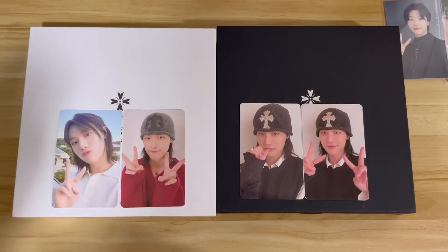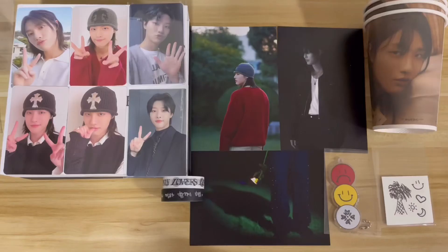Let me bring all the items back into one frame for a closing look. Here are the items I got from the pop-up store — it's not a lot, but I appreciate the effort and thought put into the merch. Everything is really nice and I'm very happy I was able to get this, considering this is pop-up store merchandise. I didn't include the bottles in this frame but anyway — thank you guys so much for watching and I'll see you in my next video, bye!